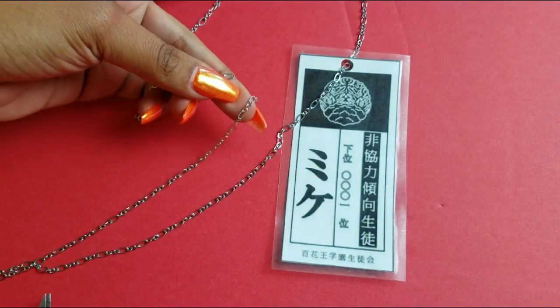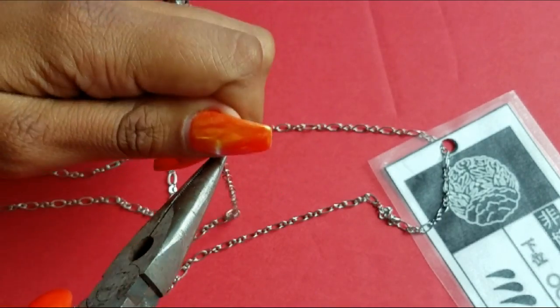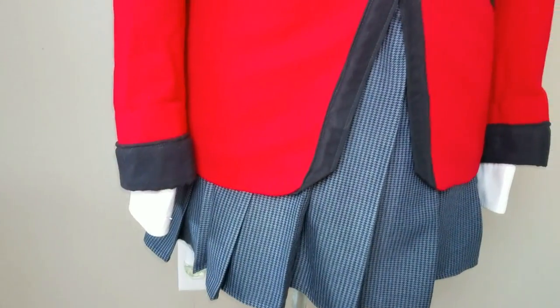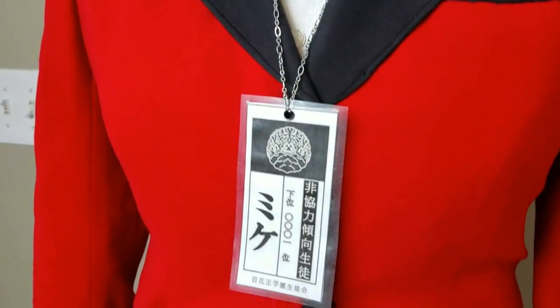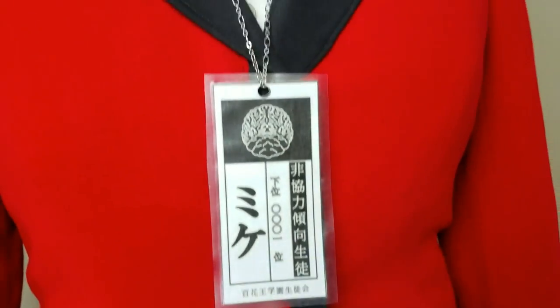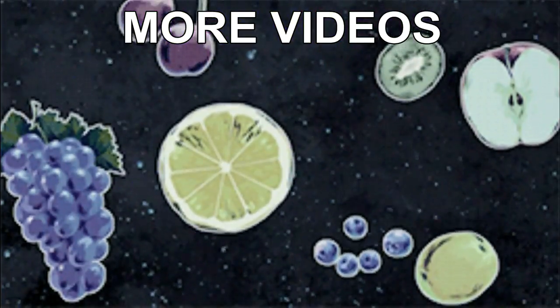This is it for this tutorial, guys. I hope you liked it — please subscribe to my channel for more, and make sure you check my other videos. I already made the skirt, the coat, the wig, and I also dyed the skirt, so you have plenty to see. If you have any doubts, let me know in the comments — I answer everybody.